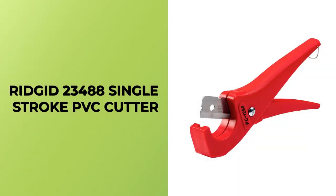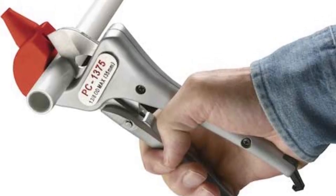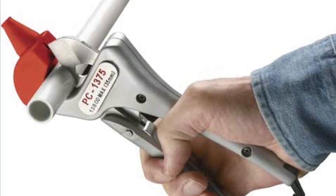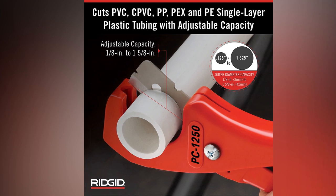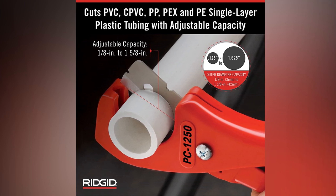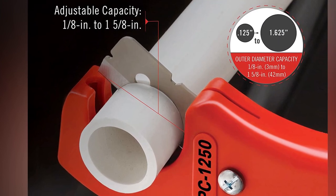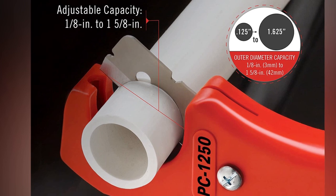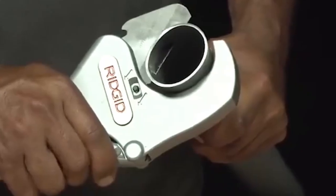RIDGID 23,488 Single Stroke PVC Cutter. The RIDGID 23,488 Single Stroke PVC Cutter is a versatile tool designed for cutting through plastic tubing such as PVC, CPVC, PP, PEX, and PE. With a capacity to cut pipes and tubes ranging from 1/8 inch to 1-5/8 inches in diameter, this cutter is perfect for a variety of jobs.